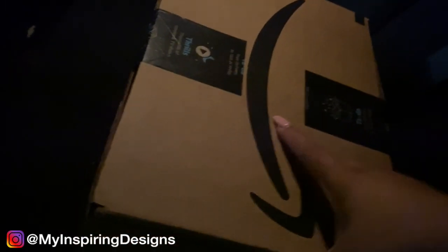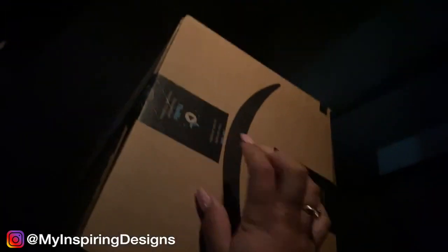I got my Amazon boxes — this has a bunch of flowers for my event tomorrow.